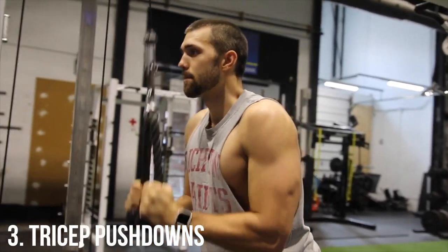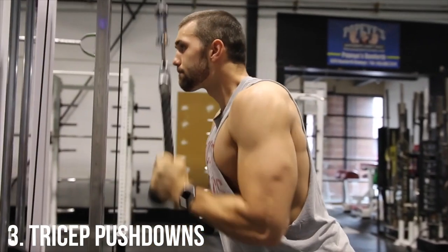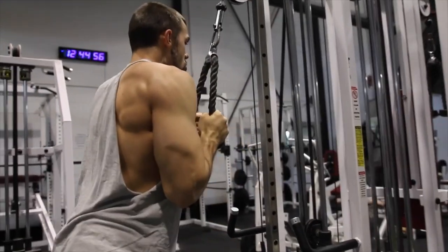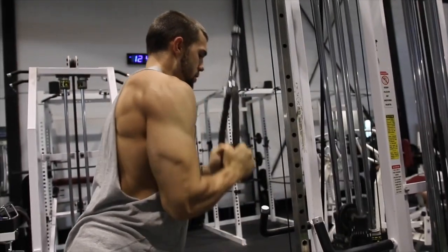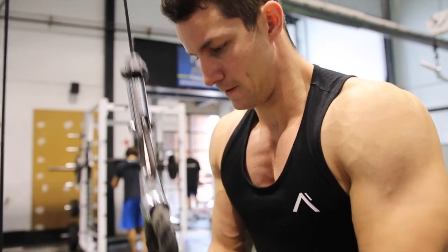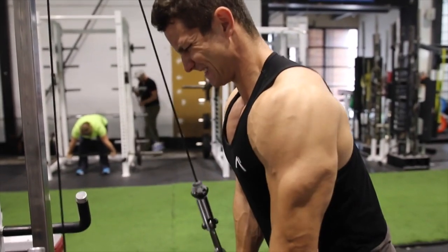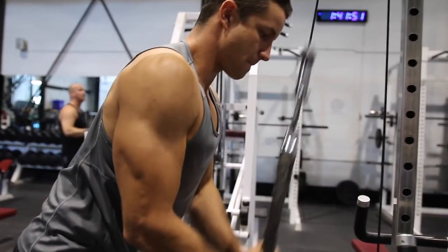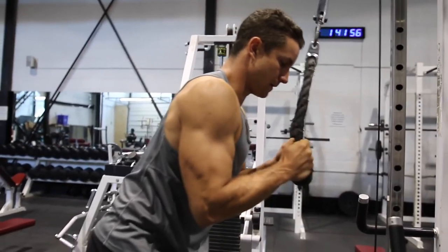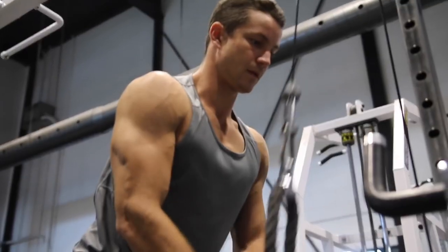Next up at number three, we got tricep pushdowns. This is probably my all-time favorite because you can add on some good weight, or you can really lower the weight and get an incredible contraction. I like mixing it up — I usually do about two sets of six where I'm really loading those triceps, and then I'll work more into that 15-rep range where I just squeeze and focus on muscle contraction above all else.